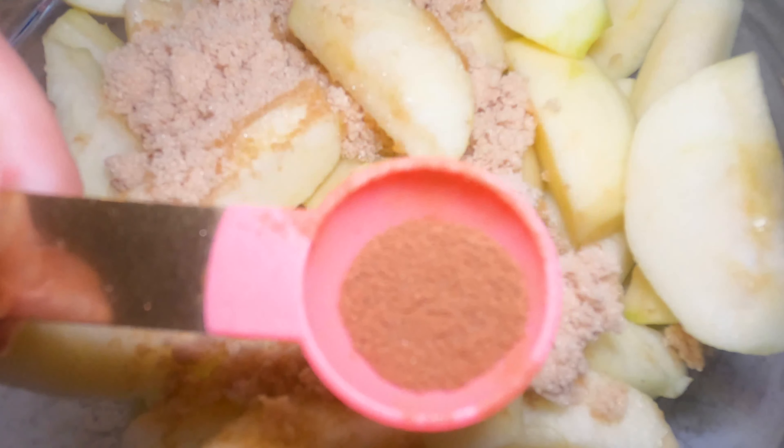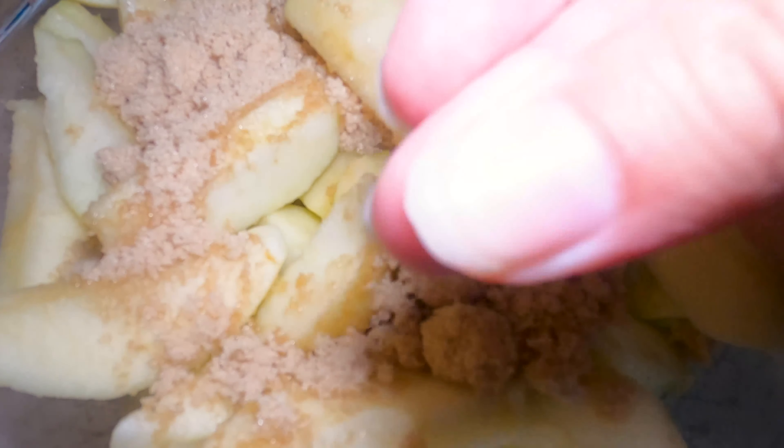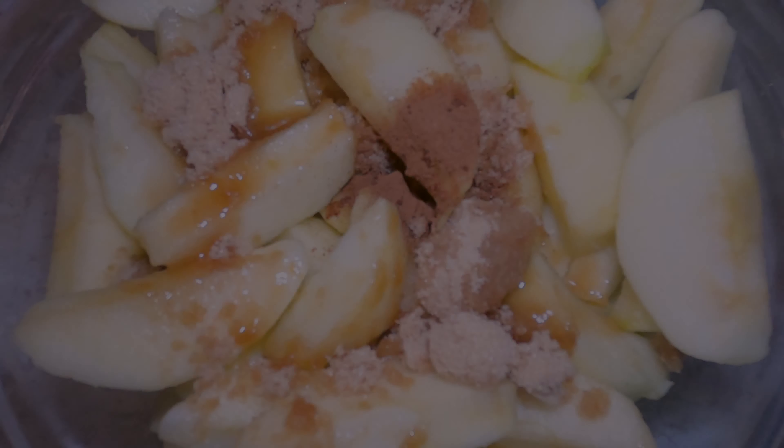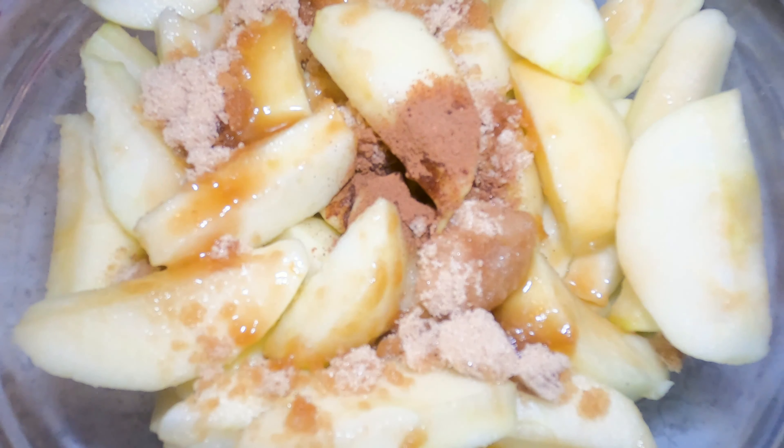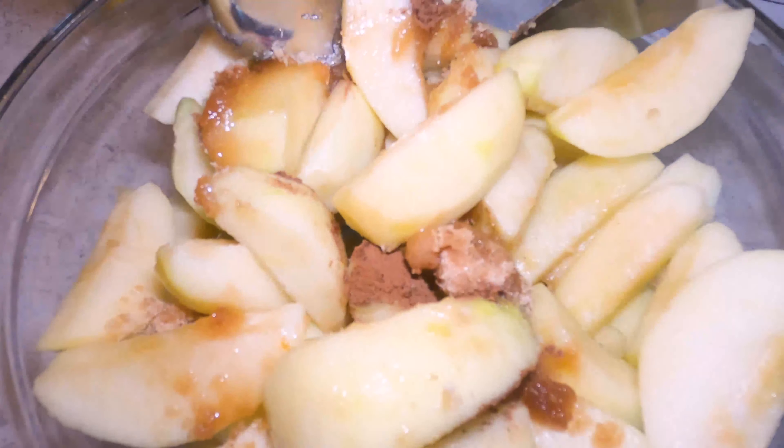You want to add half a teaspoon of cinnamon. And now I'm going to be adding about one and a half teaspoons of vanilla — you can use just one teaspoon if you like, but I always go for more flavor. I definitely don't like bland-tasting things, so when you can add extra flavor, I'm always going to do that. You want to toss these really well.